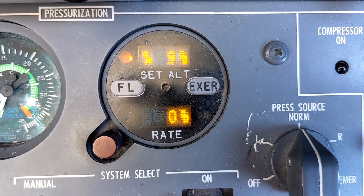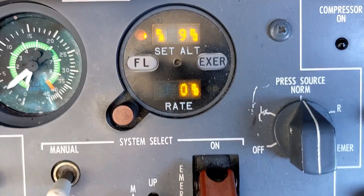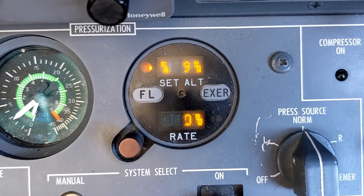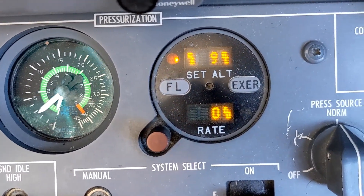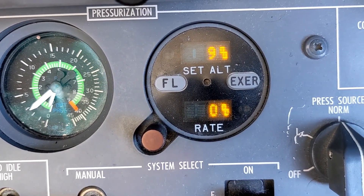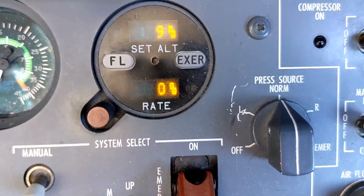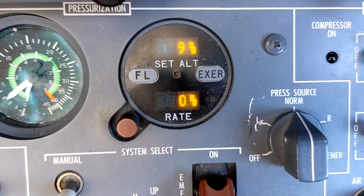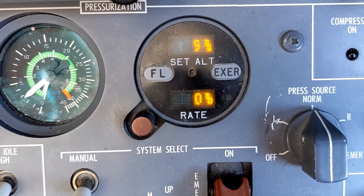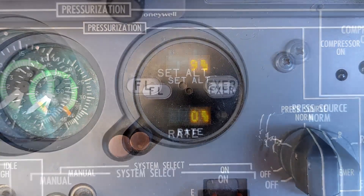If for any reason the air data computer becomes available again in the same flight, isobaric mode will automatically revert back to normal mode. Let me bring air data computer 2 back online — and you can see it reverted to normal operation. The field elevation for our destination airport is 900 feet and it will manage everything associated with the pressurization accordingly.